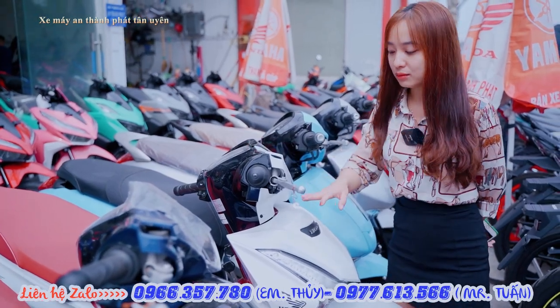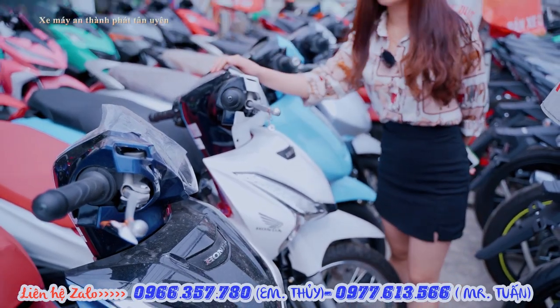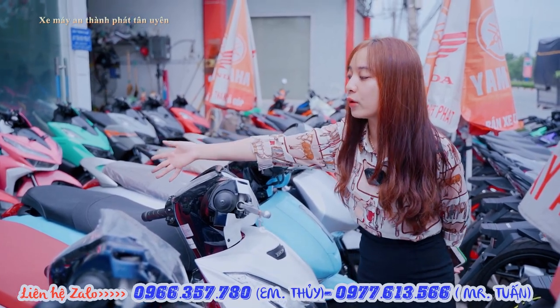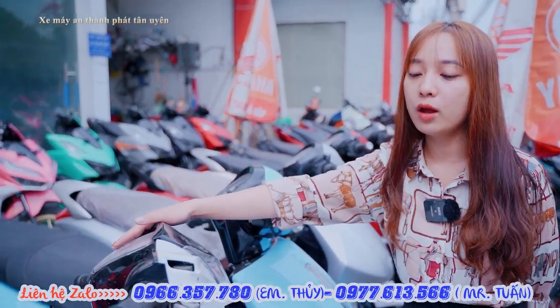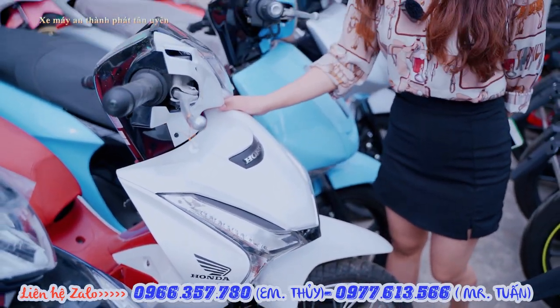We still have three or four units available. The price of this model is 41 triệu. When buying this car, clients just need to give us about 5 triệu down payment and we can help arrange the purchase.